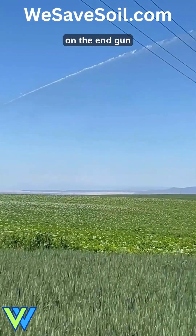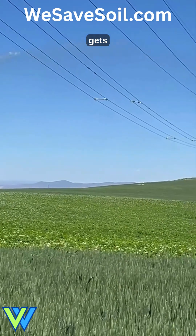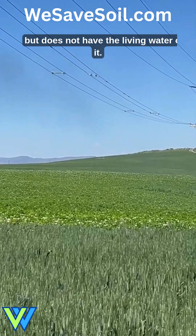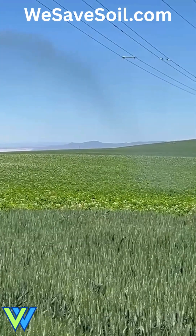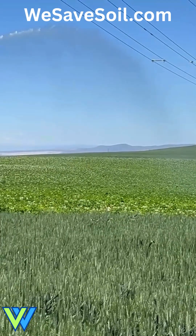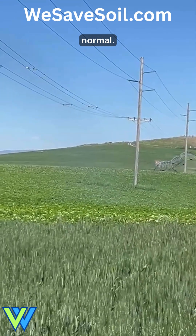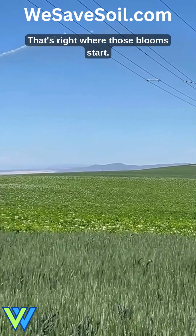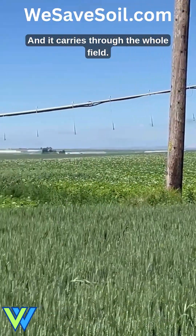Even the overspray on the end gun gets into my next field that does not have the Living Water on it. You can see right where that end gun is hitting — really heavy bloom — compared to normal. Watch where the end gun lands; that's right where those blooms start, and it carries through the whole field.